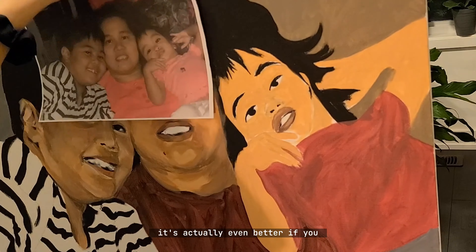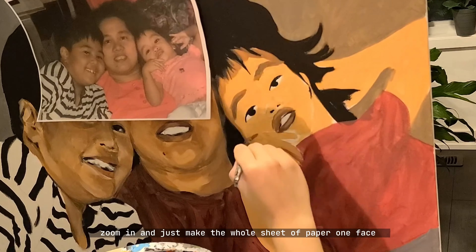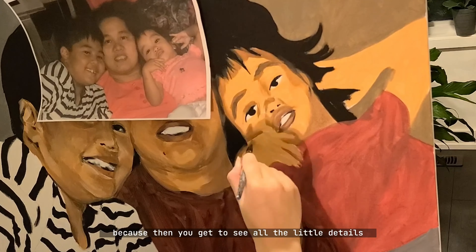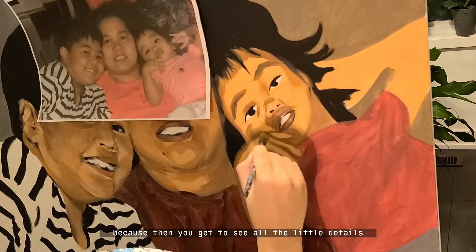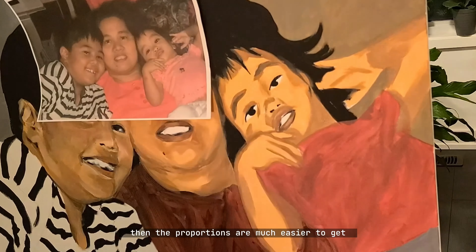It's actually even better if you blow up the picture itself — zoom in and make the whole sheet of paper one face — because then you get to see all the little details, and when you put it right beside the painting the proportions are much easier to get.